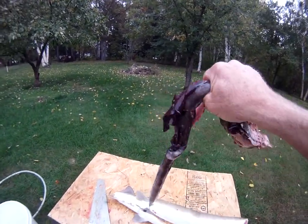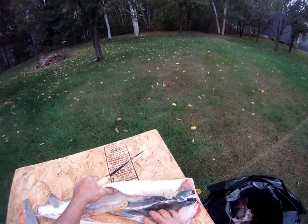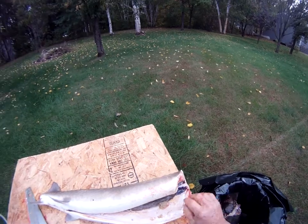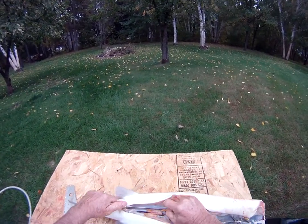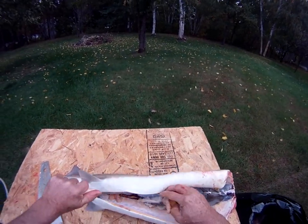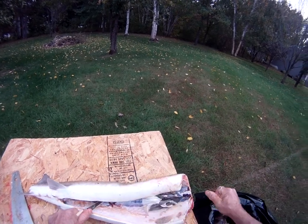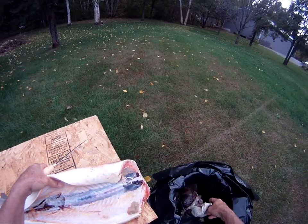Now you're going to want to try to clean this out — nice and slow, easy. A sharp knife is critical here. I'm hoping you're getting this on the video. Take your time, pull on it.